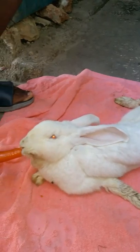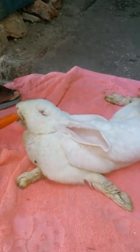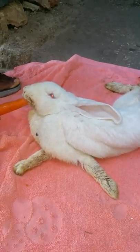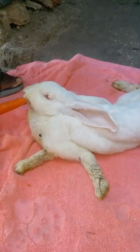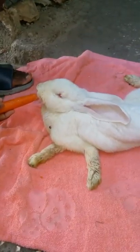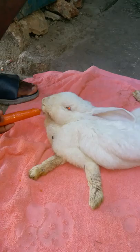You see what I'm showing? See that? Everything works except his legs.